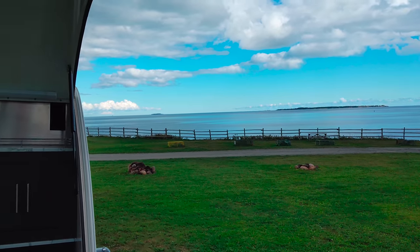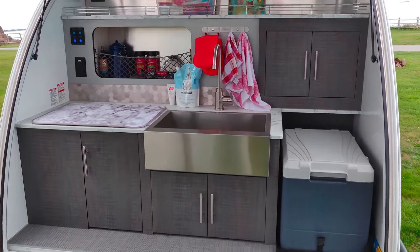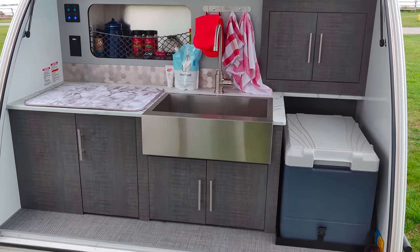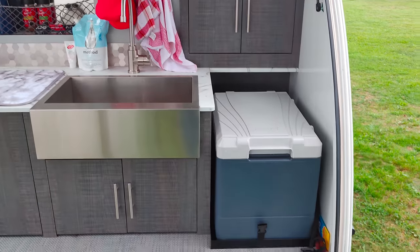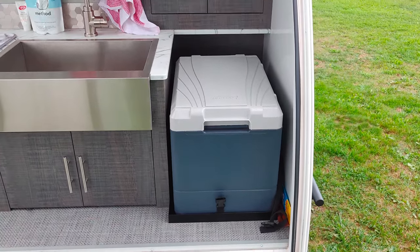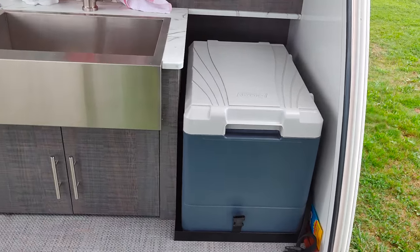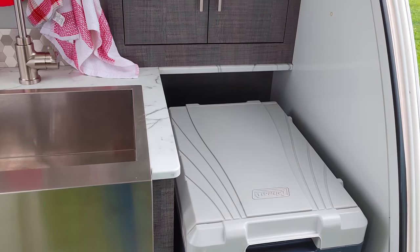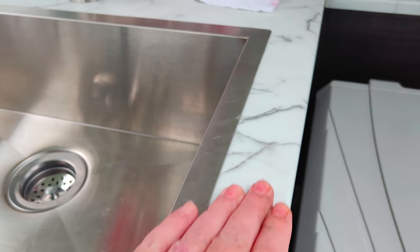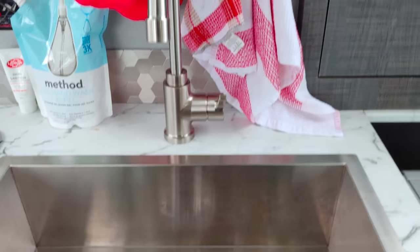We've been out in the Luna Rover maybe 10 times now, so I can give a more educated review. And what I can say is I'm very, very happy with this purchase. The quality of things is just unbelievable — like this countertop, it's hard plastic and just very good quality.